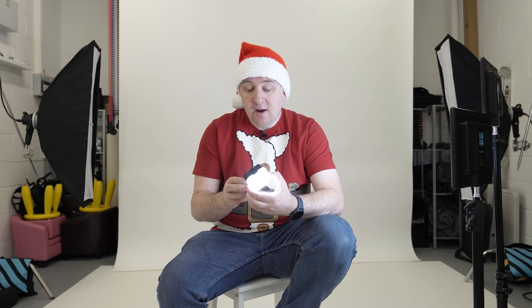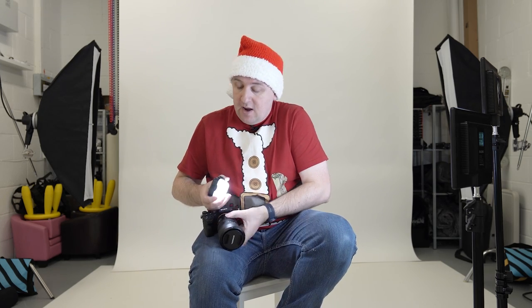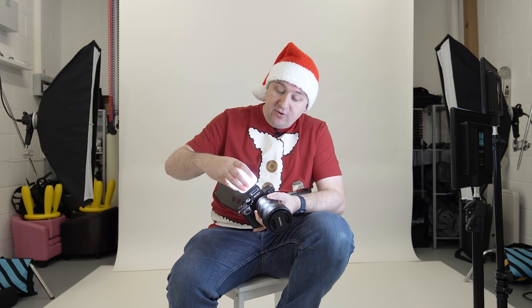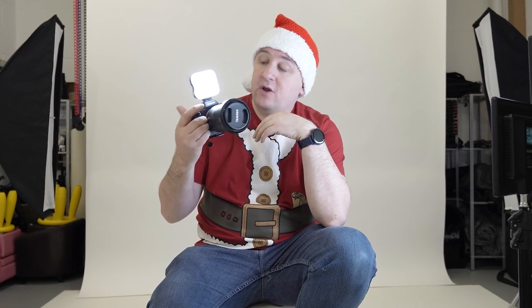This one is from Godox — the LiteMons LED 6R. It's a very bright little light, not a flash, so it's particularly useful for anyone doing event photography or who prefers natural light generally. It sits on the top of your camera where the flash goes, and it also has a little pin in the bottom so you can put it on a tripod. In event spaces where you try to use natural light, you'll often catch somebody with their face in shadow — this light is bright enough to fill those shadows on somebody's face without the unnatural look of flash.